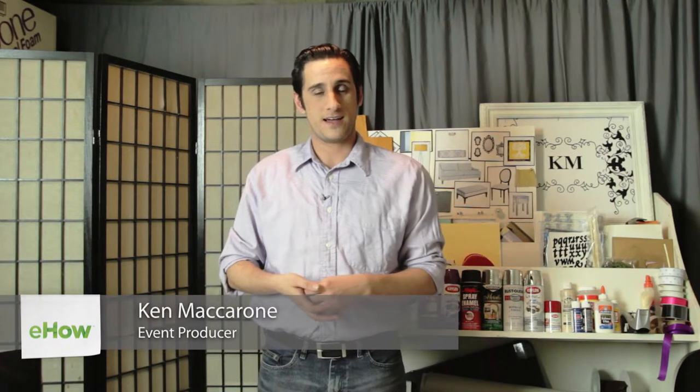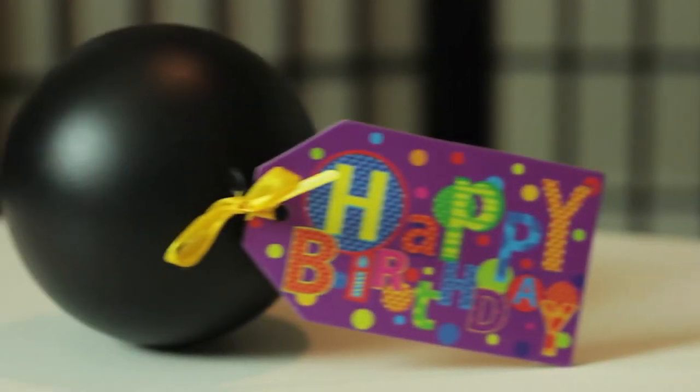Hi, I'm Ken Macaron with TheFrugalSophisticat.com and today I'm going to show you how to make bowling themed party invitations. Kids birthday parties are always a great time to get everybody together, and one of the most popular ones are bowling parties — but how do you get your guests there? Well, I have a great idea for an invitation.